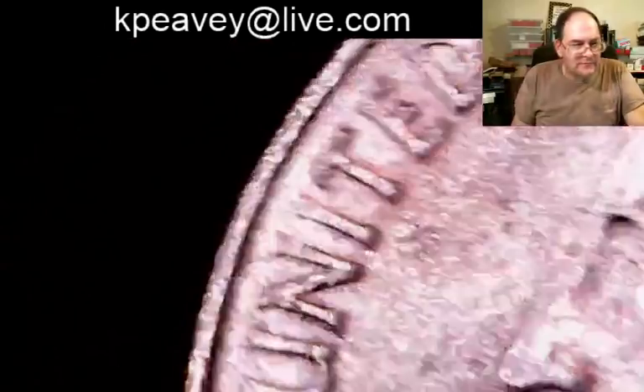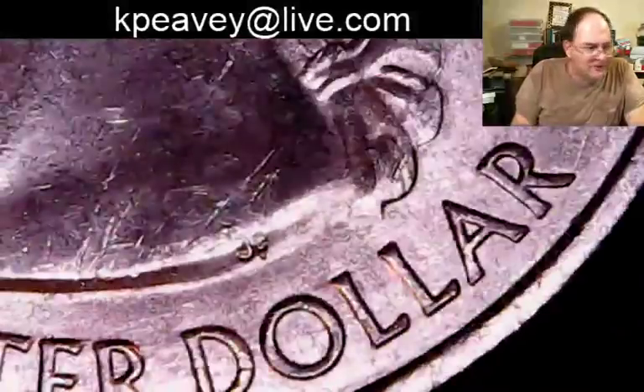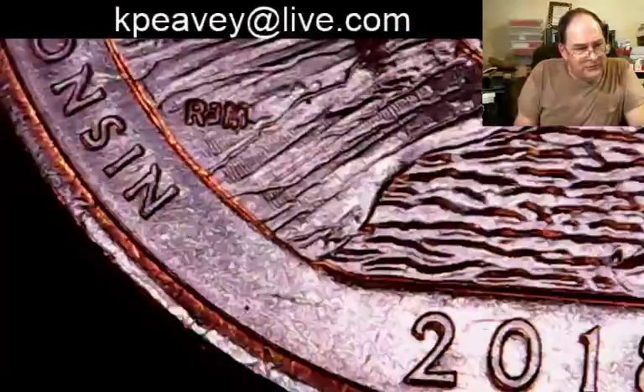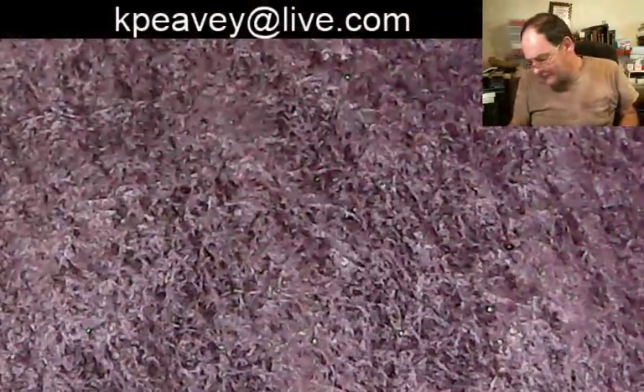Good morning Ronnie Joe. Besides just picking out the W's and looking at a few of the dates for die chips or cracks or known doubling, we'll put together a whole set. Here's Wisconsin. You got the P, you got the D, you got the 50 states, the 6 territories, then you got the ATBs with 50 states and territories — there's no end to it.